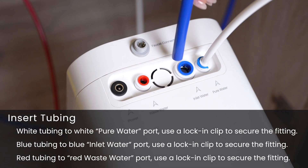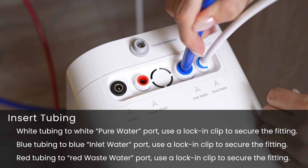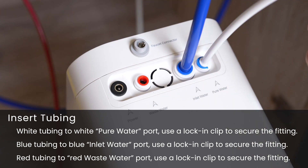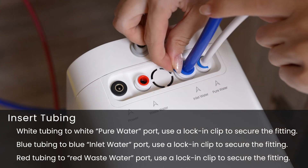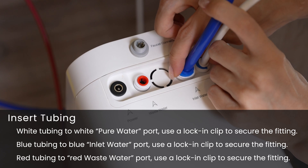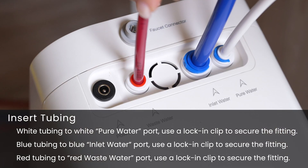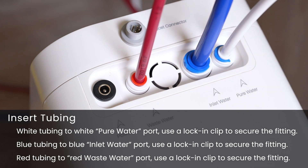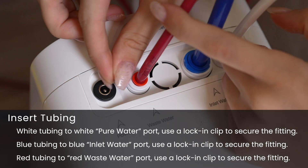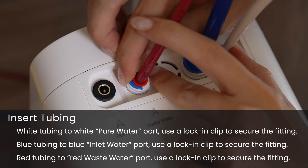Next, take the blue tubing which was attached to the feed water adapter. Insert the loose end of the tubing into the blue inlet water port on the system and connect the lock-in clip on the fitting to secure. Take the red tubing which was attached to the drain saddle and insert the loose end into the red waste water port on the system, and use a lock-in clip to secure the fitting.